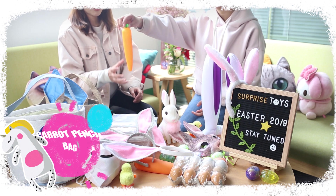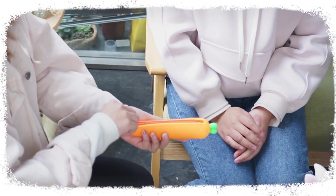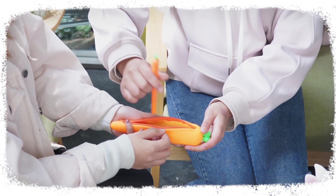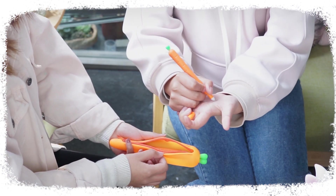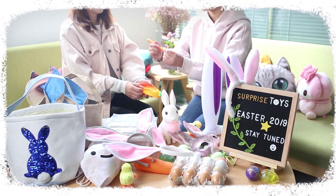Do you know what it is? It's a carrot. Open it up — wow, many little carrots inside! Actually, it is a carrot shaped pen container. There are a lot of carrot shaped pens inside. It would be wonderful to get one like this.